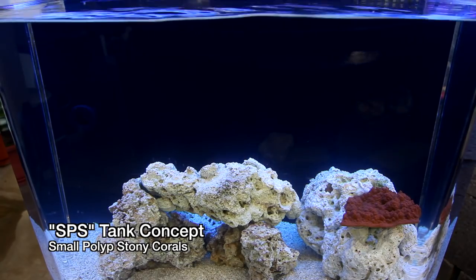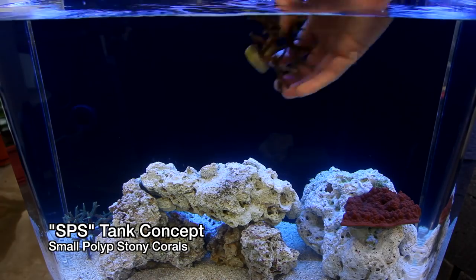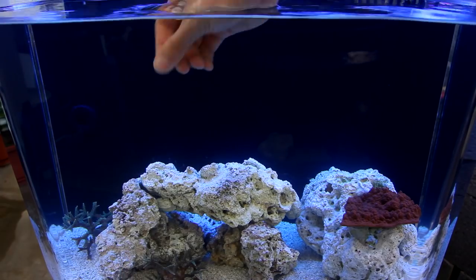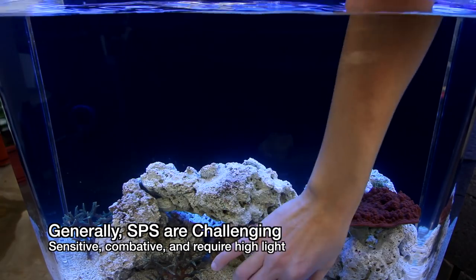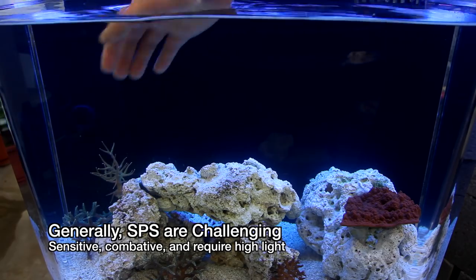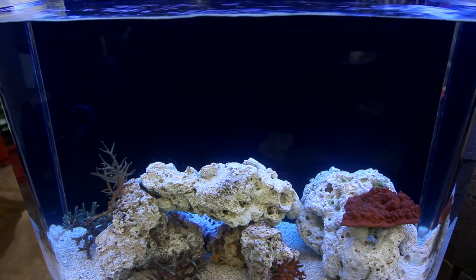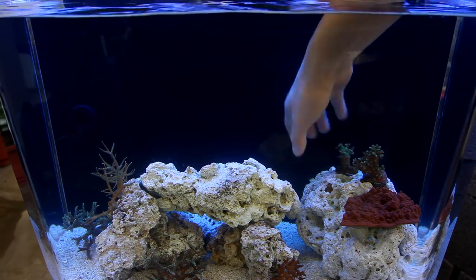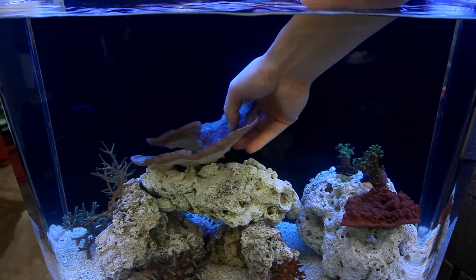Small polyp stony corals, or SPS, are a very popular biotope in the hobby. If you spend much time on online forums, you probably noticed that the majority of feature tanks are dominated with SPS corals. SPS are considered challenging because they are very sensitive and any sudden change in water or light can kill off a large colony. They're also highly aggressive towards one another — two corals can grow and eventually touch, causing a die-off of both colonies. Additionally, corals such as Acropora and Montipora benefit from extremely strong lighting that would cook a small volume of water.